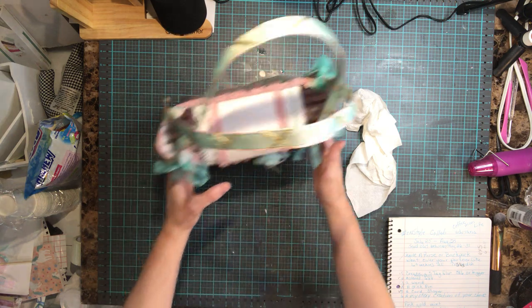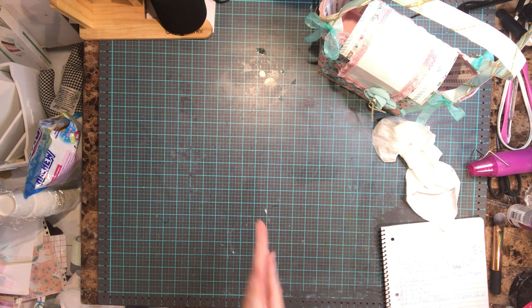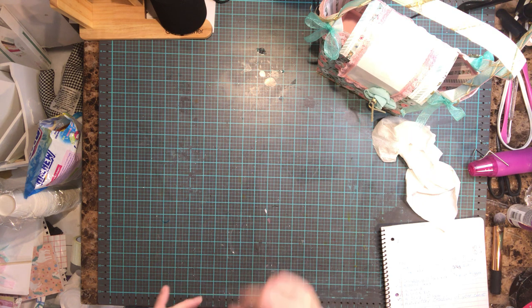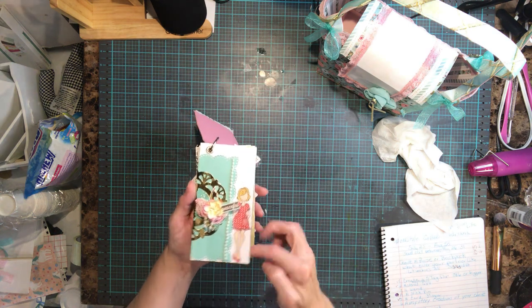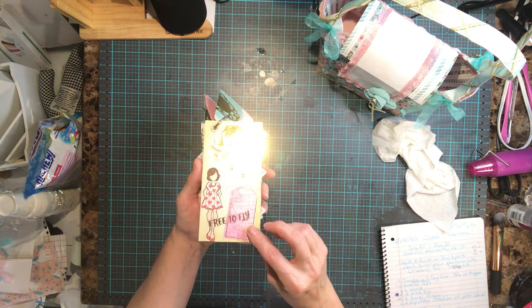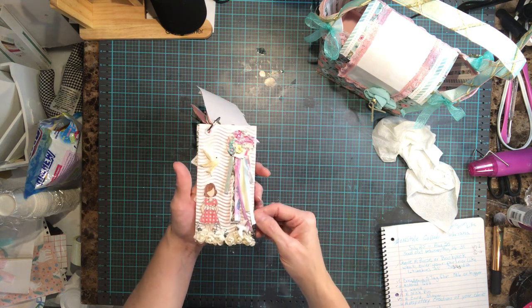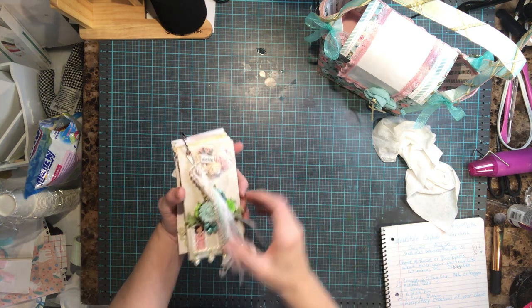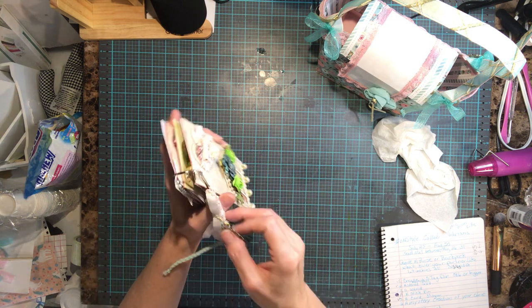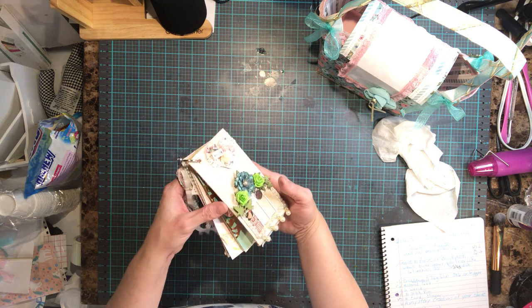That's my bag — the first time I ever made a bag! Then we had to do a five-tag flip. They had to be three by six and could be bigger but not smaller. Here is my tag flip. I put a trim and a tassel on it for her, so she can take it off and use it however she likes.